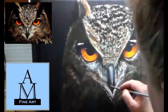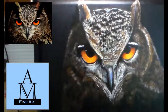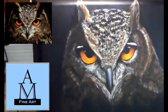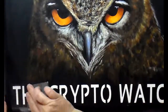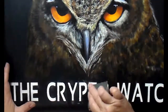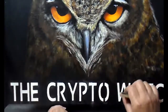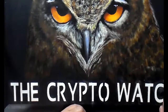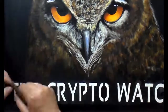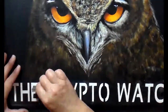For the feathering, I mainly just used that rake brush. I really like it for fur and feathering. Now I've done the CryptoWatch text at the bottom. I used modeling paste and a stencil — I cut the stencil out with my Cricut, getting the actual text off their logo. The modeling paste creates raised lettering about a sixteenth of an inch off the canvas. Now I'm just sanding down the edges.